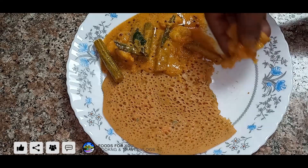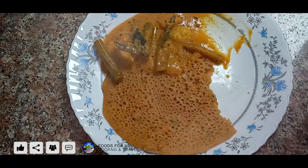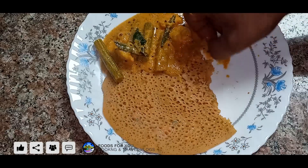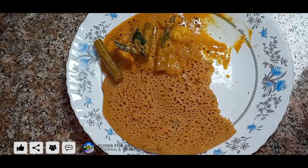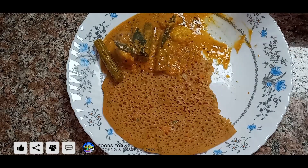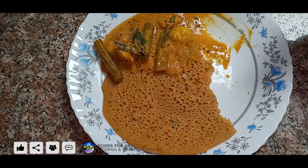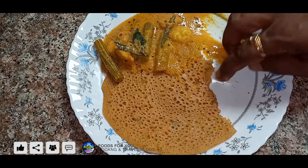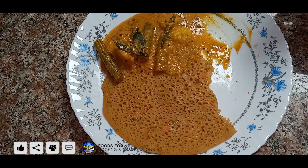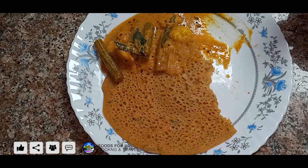It's a gravy. Let's mix it up. I'm going to mix it up. It's a good taste. It's a healthy dish. So let's try this dish. Let's take a photo of the dish. It's a good dish. You can choose a dish. Let's try this dish. Thank you.